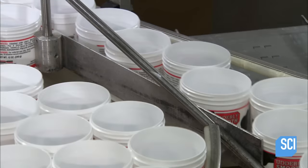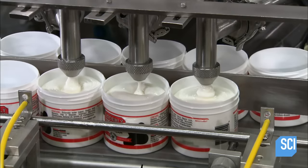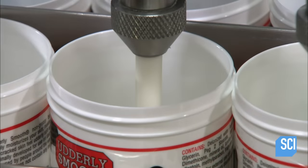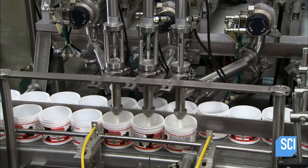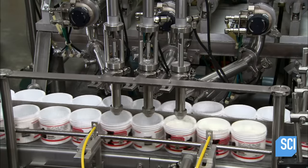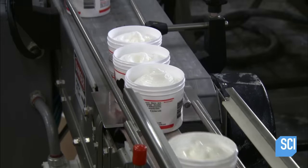Two single-file lanes each lead to three nozzles. The machine fills up to 125 jars per minute, depositing 12 ounces of skin cream into each jar. The two lanes of filled jars merge as they approach the capping machine.